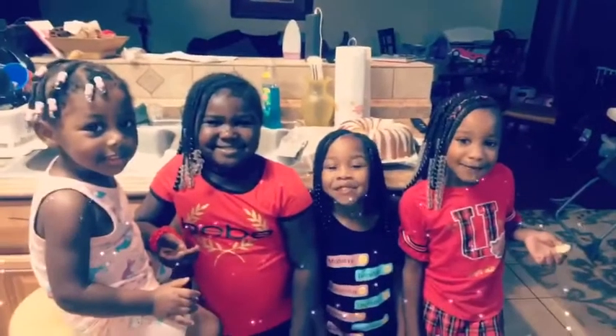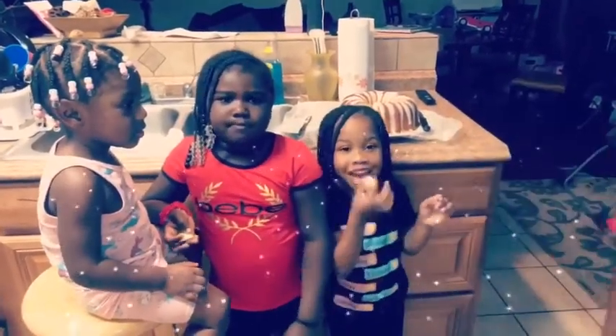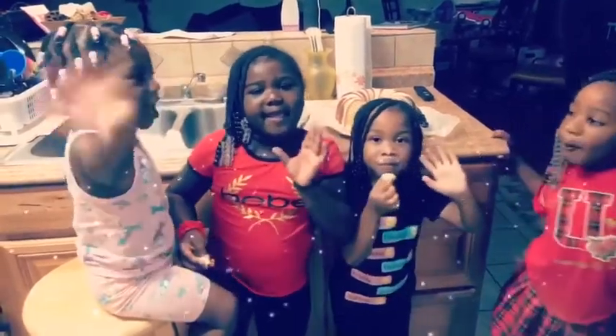Hey guys, welcome back to the channel. Happy Sunday to you — no soul food today. I'm actually making two cakes: one for my grandmother and one for my mother. I'm going to make two six-flavor pound cakes with a vanilla icing. Let's get started.